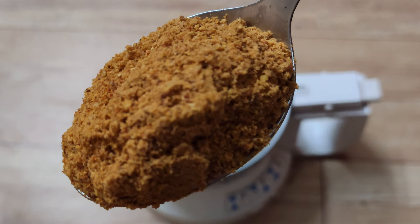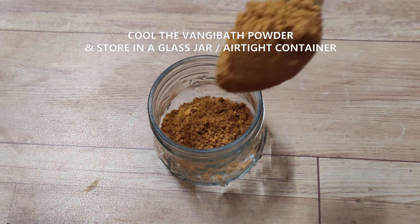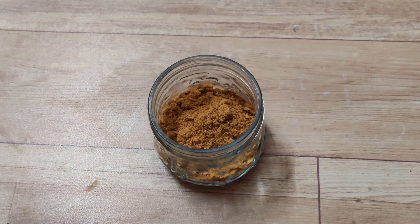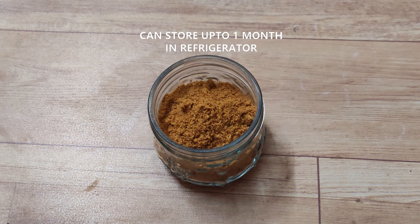Now I am very excited about this Vangi bath powder. Store it in an airtight container and keep it in the fridge for up to 30 days. This Vangi bath powder can be added to curry powder.